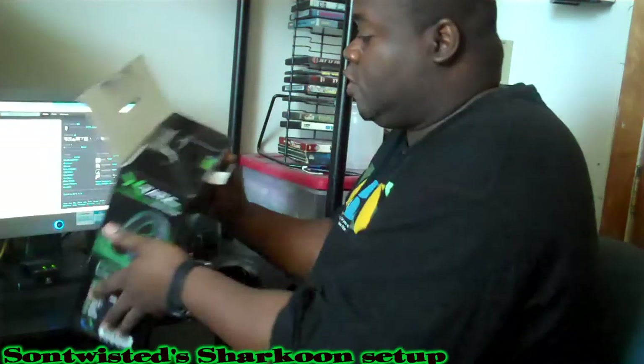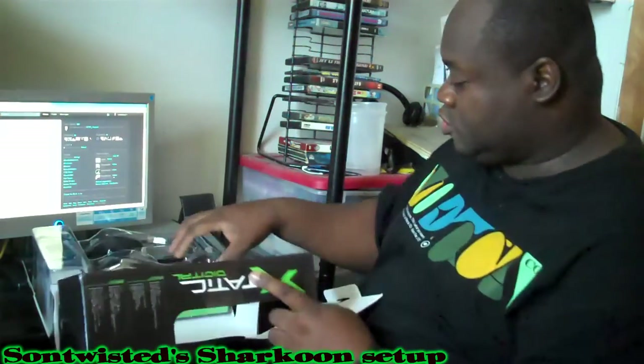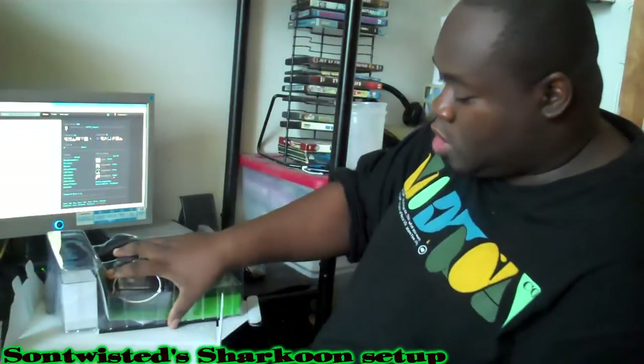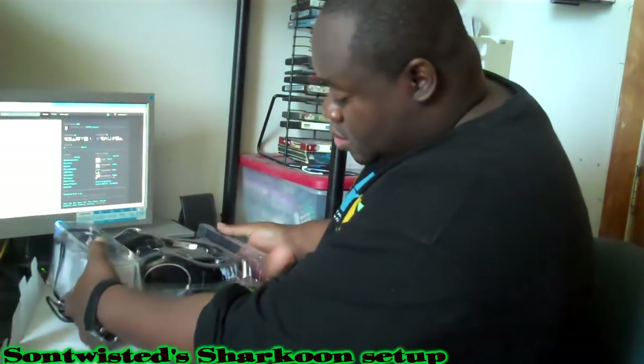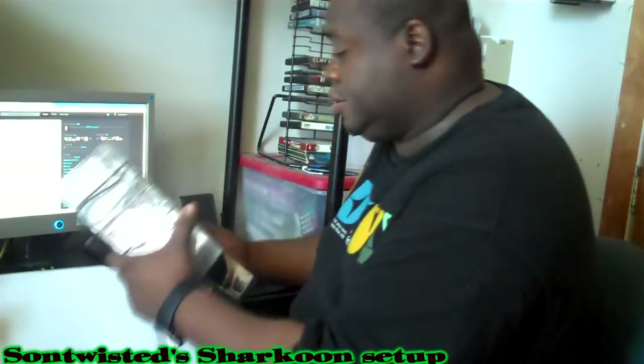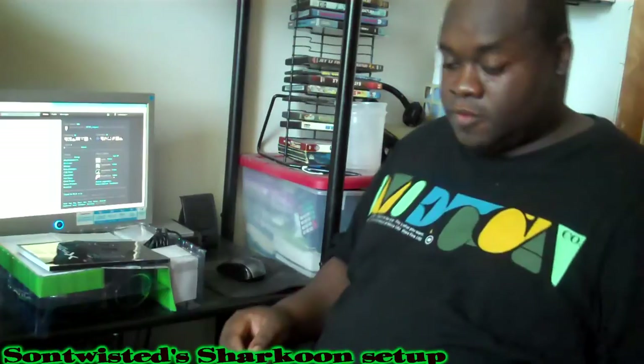Hopefully they didn't mess my Sharkoons up. Look at that — that just completely falls apart. The box is not supposed to do that, and everything's just pulling out of there.